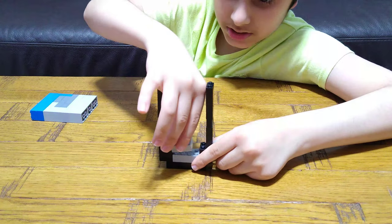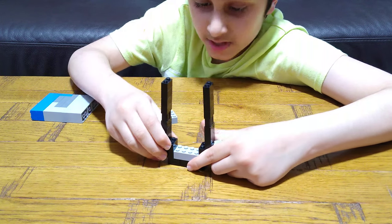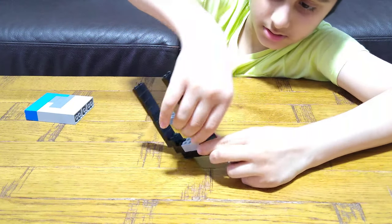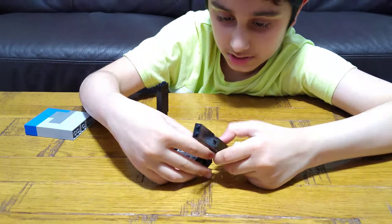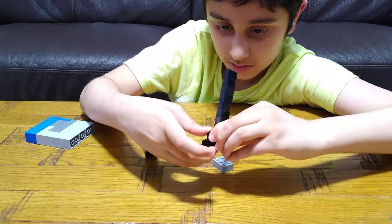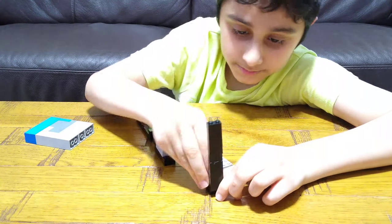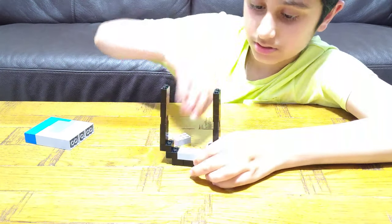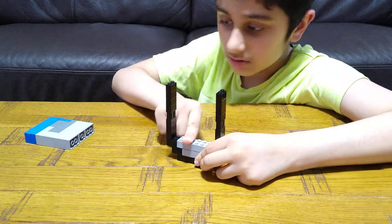And you place this like this. It's just a little bit wonky. Like this, and then this.